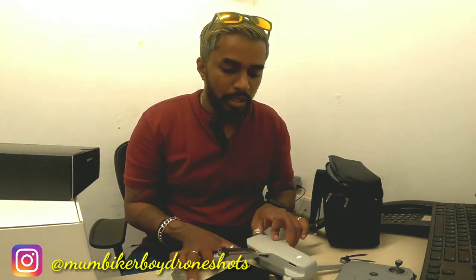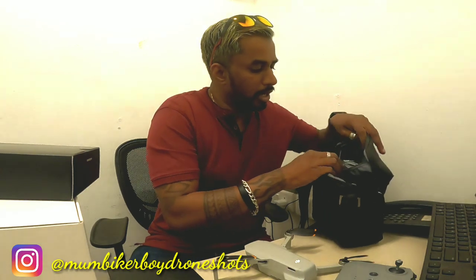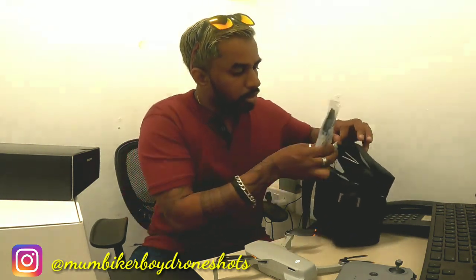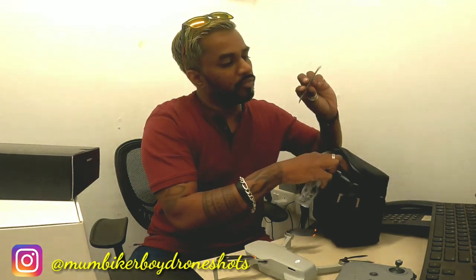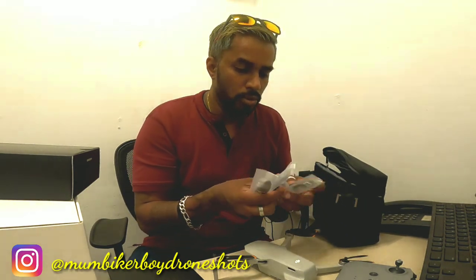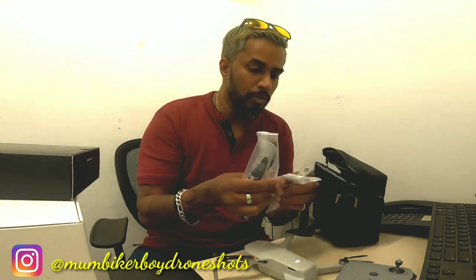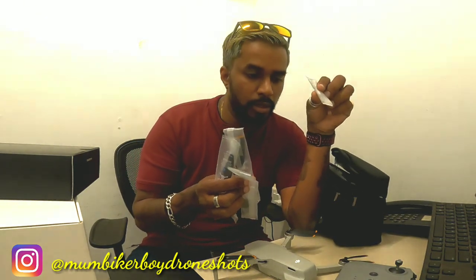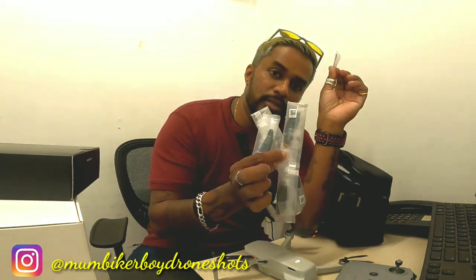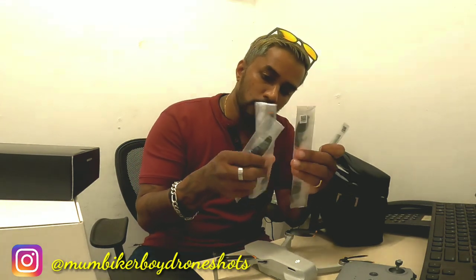There's the user manual, and a zipper pocket with all the accessories. There are extra gimbal covers, and Michael was kind enough to bring those. There are two full sets of propellers as well, and a screwdriver — presumably for removing or replacing propellers. They've even included spare small screws for the propellers, which is really thoughtful.